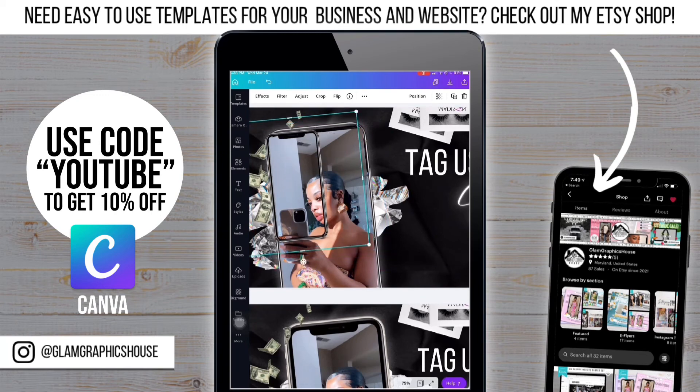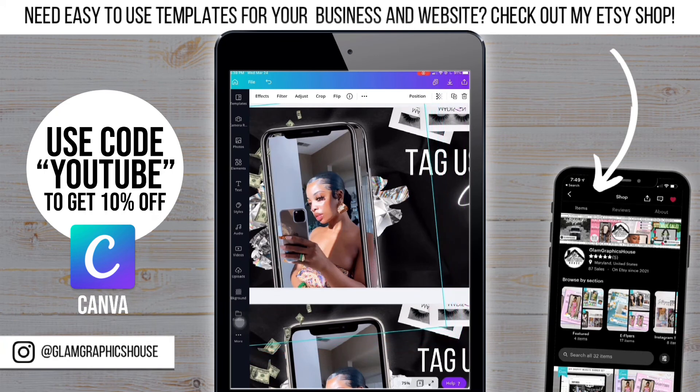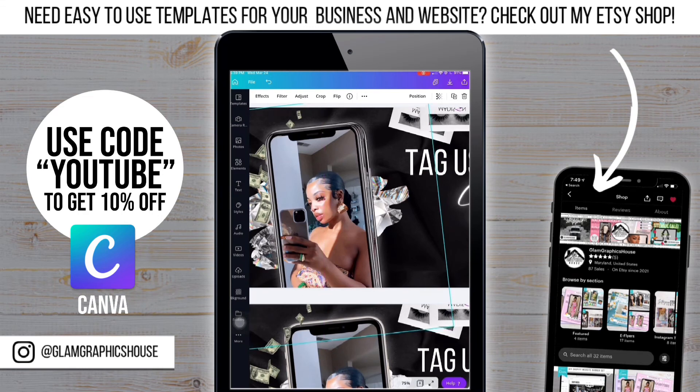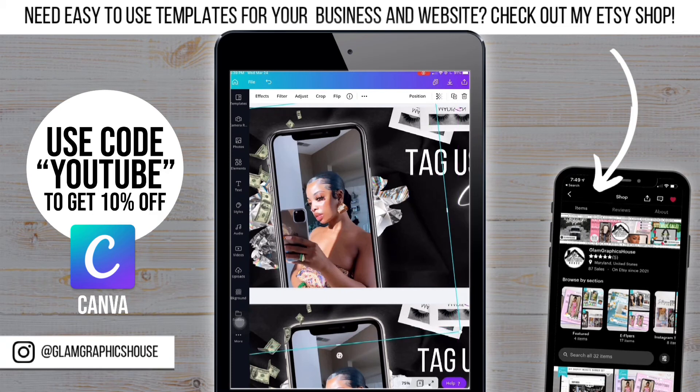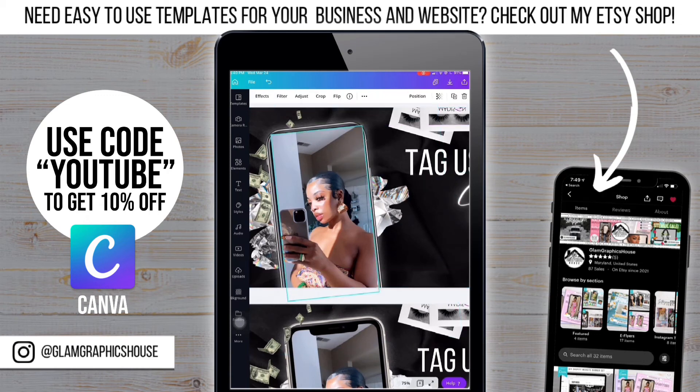Now that I've got it placed, I'm adding the regular iPhone on top to cover up any of the imperfections. Now that I have the placement right, I just have to move the money on top of the phone so you can see it. Unfortunately it's behind the layers I just added, so I have to push all the layers back to get to the money and bring it to the front.